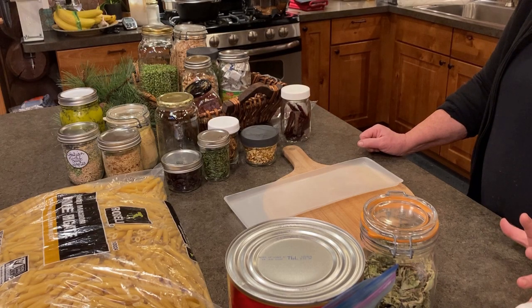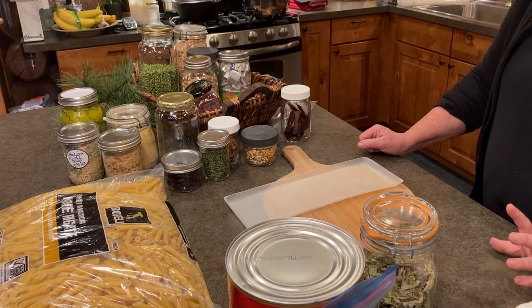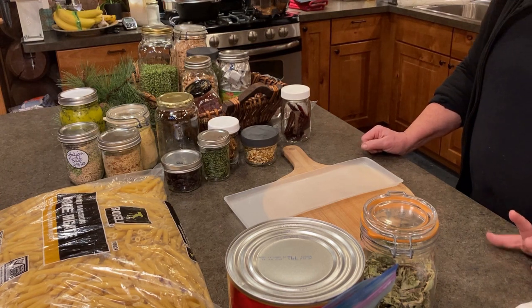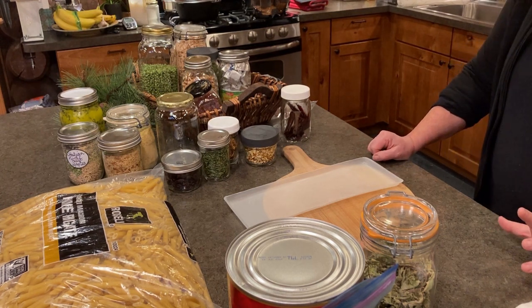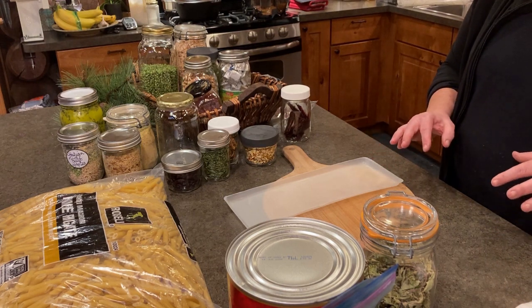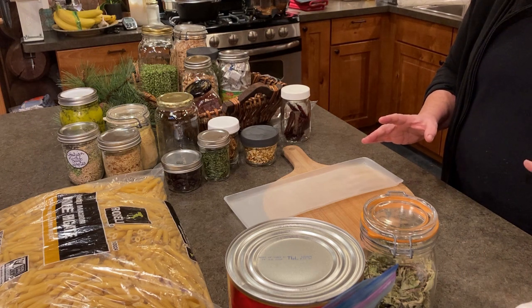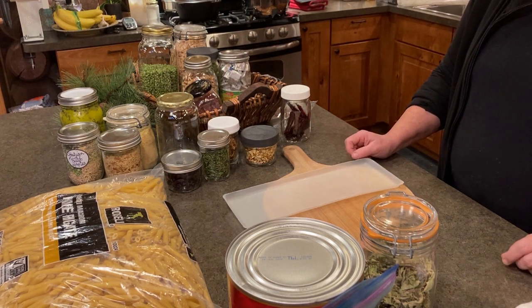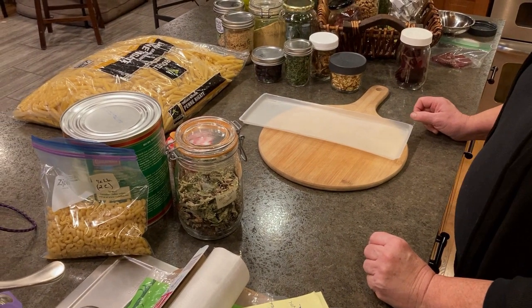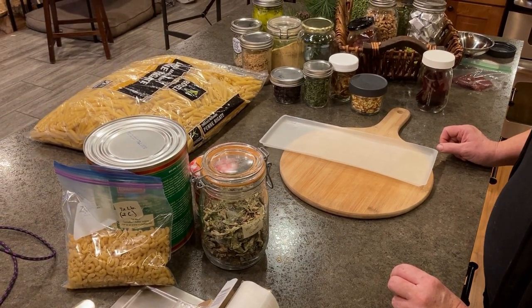When you're dehydrating in the car, you can dehydrate herbs and more delicate things — you never want them in direct sunlight. Put them in a paper bag, which keeps the light off and also has airflow. That's how you would dehydrate your more delicate herbs and greens.